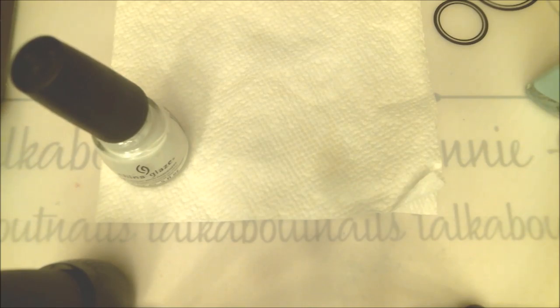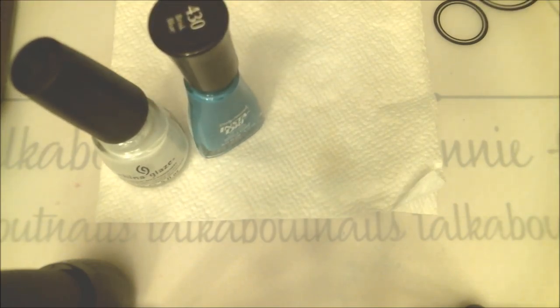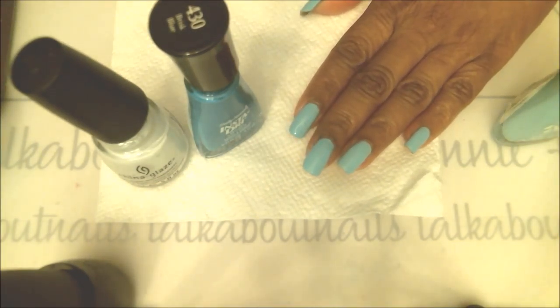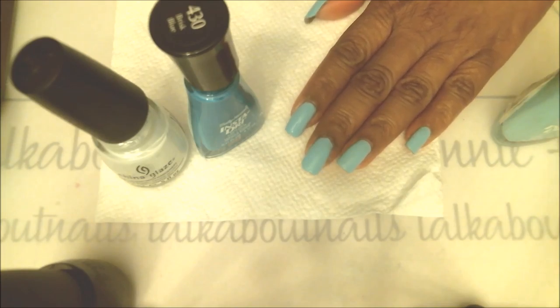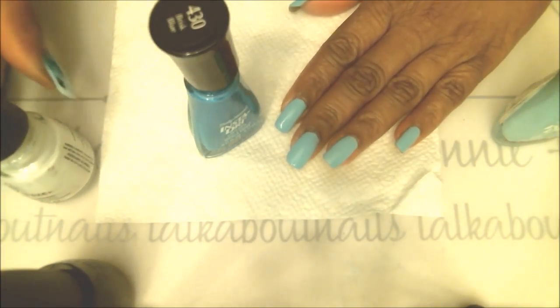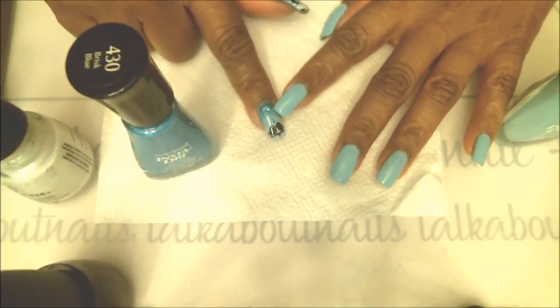I have my Sally Hansen Insta Dry number 430 Brisk Blue, and also the Insta Dry lighter shade, number 425, called Blue Away. I've done my base coat in the Blue Away color and let that dry thoroughly, and now we can go ahead and do the gradient. As you can see, I have the dark color on top, so I'm going to do that first.